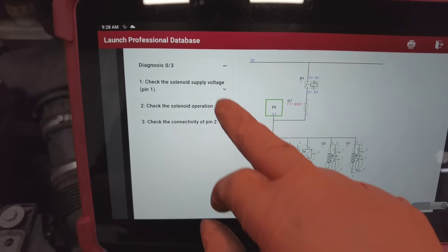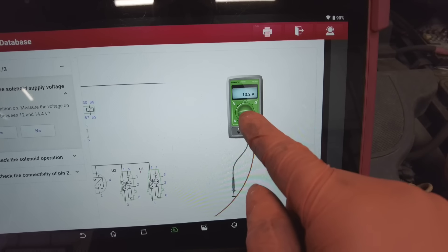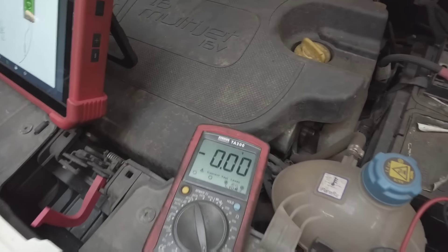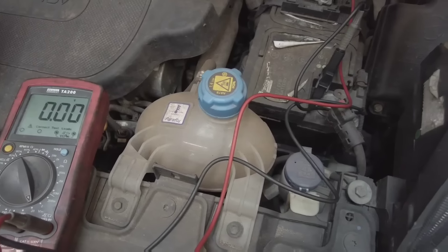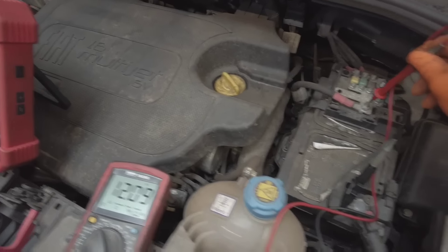Check the supply voltage at pin one — there's only two wires going to it so it's relatively easy to do. We're going to be getting the ignition live. Let's get up in the air and have a little look. First things first, get your multimeter and check the battery reference, which is 12.9V. You're looking for battery reference — you don't necessarily know what that is, it could be anything.